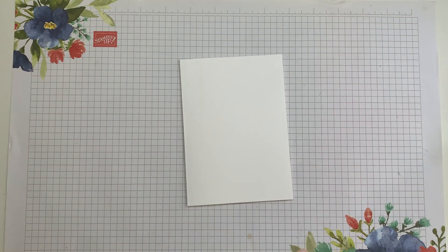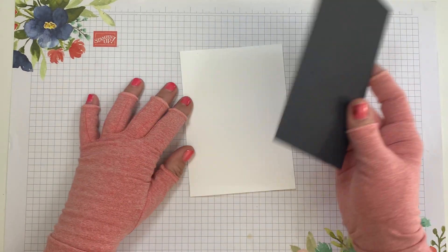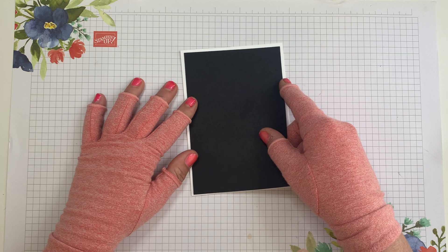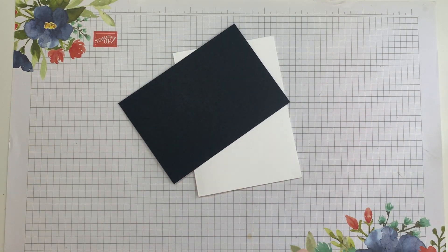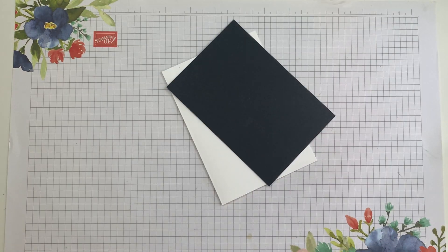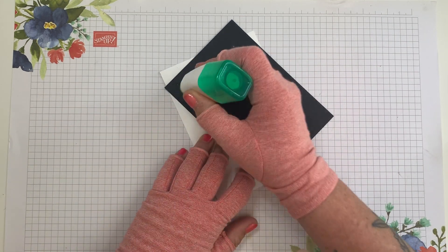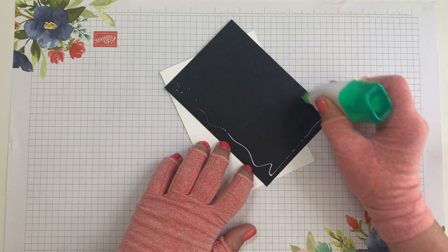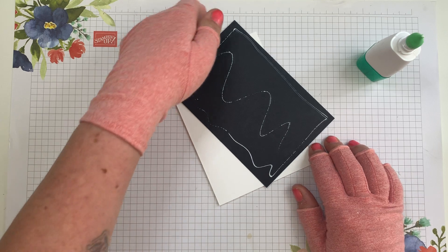Standard A5 folded in half — or half an A4 sheet — and I'm going to mat it with our lovely basic black. Now I've got a little dry bit on the end of my glue, so I'll need to be careful when I'm inking. This is nearly out of glue, sorry — I don't want to get it all over my gloves.